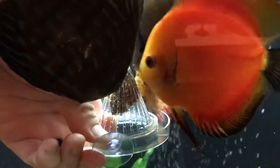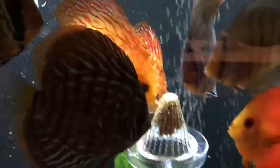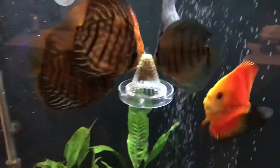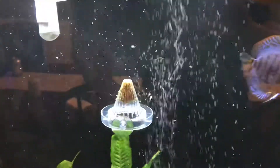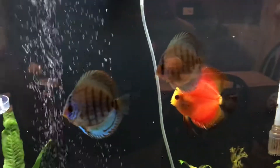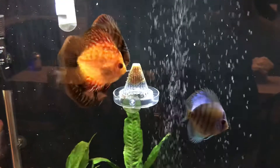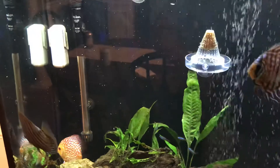You can tell they're already eating it. They all kind of crowd around it. Got spooked there for a second, as Discus often do. Something's freaking them out — I don't know what it is.